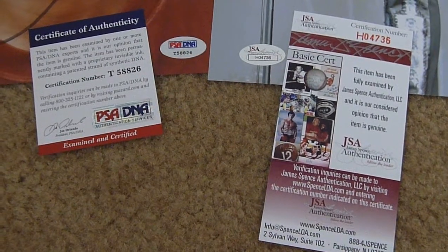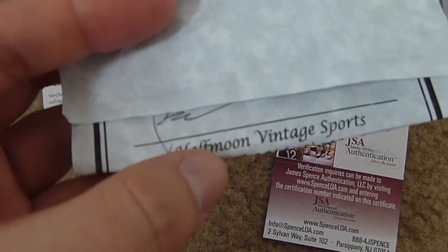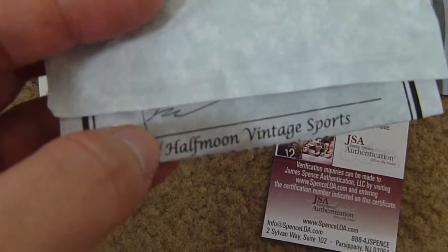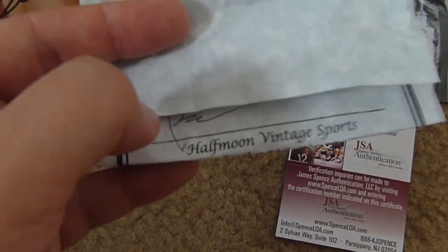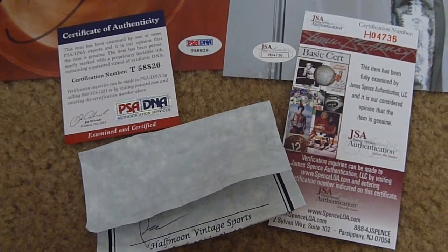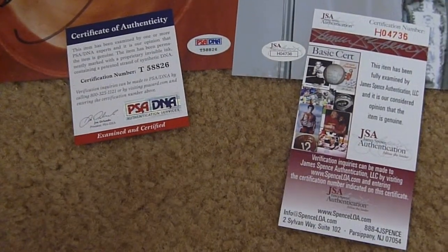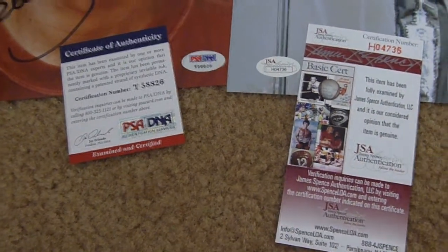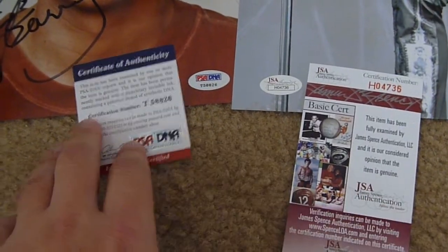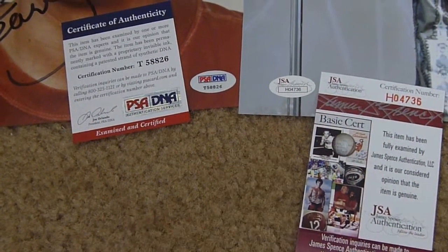Another reason homemade certificates of authenticity mean nothing is the name — it doesn't carry any weight whatsoever. This other one was 'Half Moon Vintage Sports.' If you go around showing your autograph item to people and say it was certified, they're going to ask who certified it. If you say 'Half Moon Vintage Sports,' is anybody going to know that name? Absolutely not. It doesn't carry any weight, whether it's a company name or some individual in-person autographer's name — it doesn't mean anything. Unfortunately, the only two names that really carry the most weight are JSA and PSA.